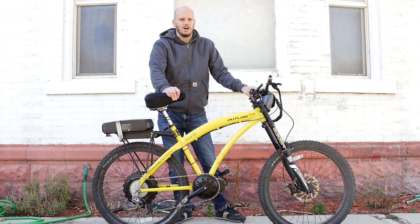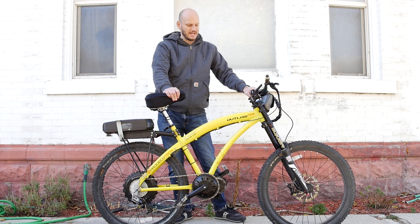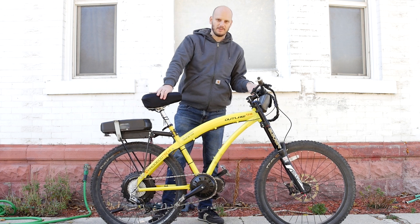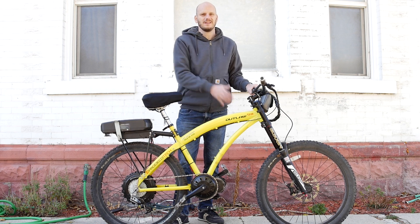Guys, this is the Outlaw 1200 made by Pradeco Tech. I'm going to go into this — converted it. It was an e-bike to begin with, and now it's still an e-bike. Converted an e-bike into an e-bike. If you're new to this channel, I'm Johnny Nerdout. I convert bikes into e-bikes and sometimes e-bikes into better e-bikes.